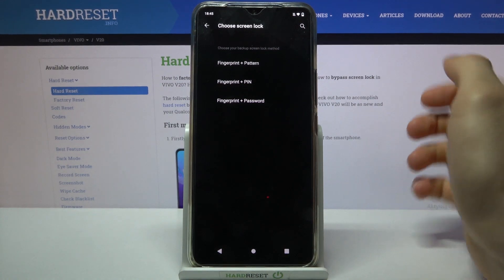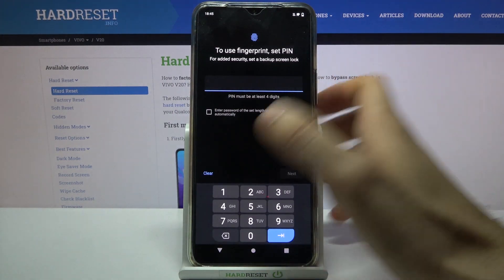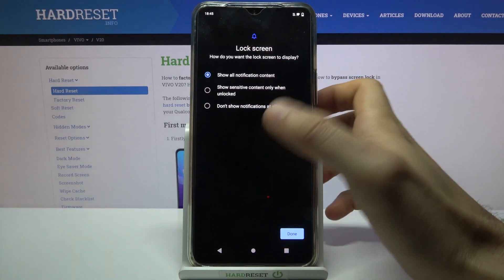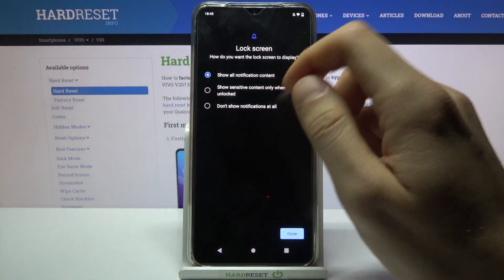You have to select your backup screen lock method — it could be pattern, PIN, or password. I'll just select PIN. Then you have to enter your PIN and confirm it. Then you have to select if you want to see notifications on the lock screen: you can show all notifications, hide sensitive content, or not show any notifications at all.